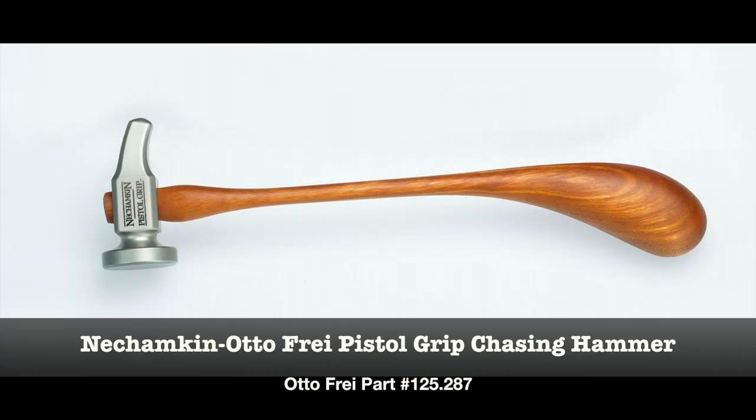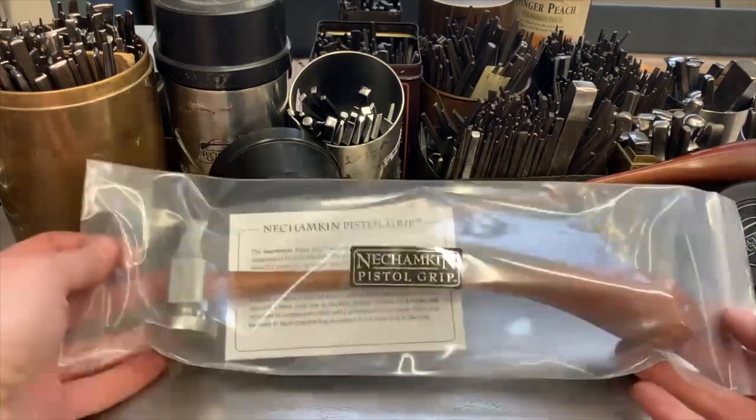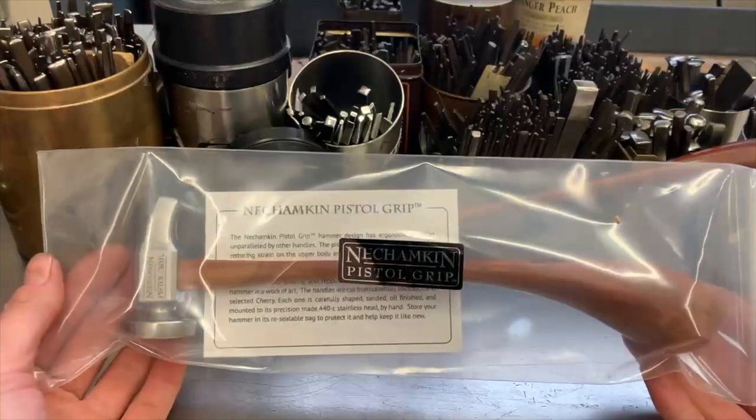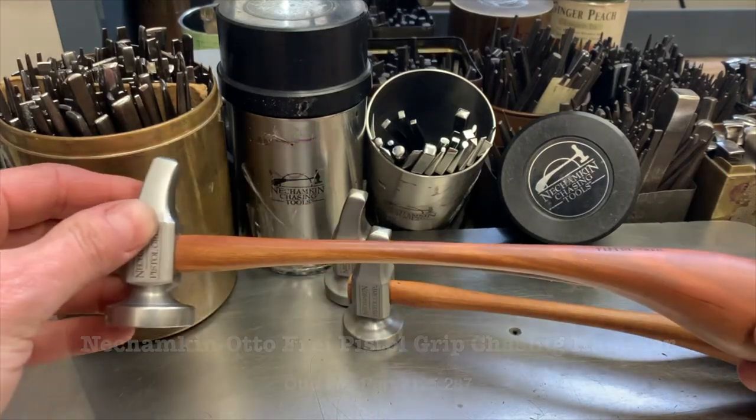Nechampkin and Autofry have teamed up with a partner manufacturer to create the Nechampkin Autofry pistol grip chasing hammer. Using Liza Nechampkin's exacting specifications, these beautiful chasing hammers are made by highly skilled and experienced craftspeople.